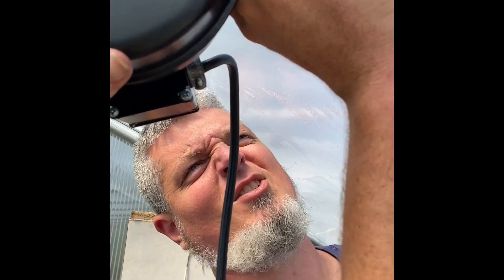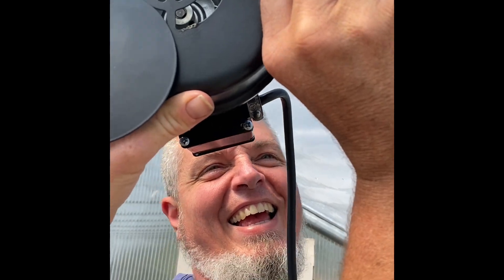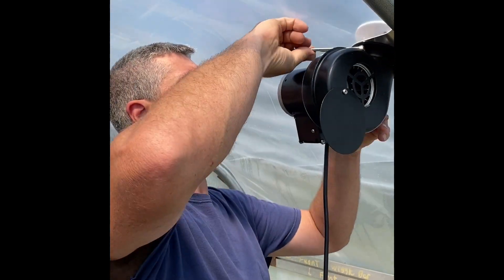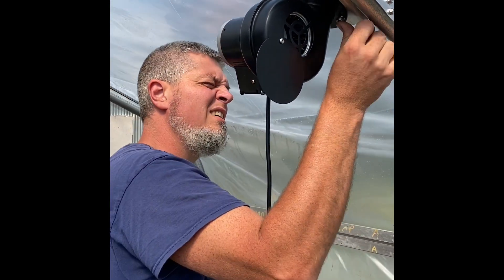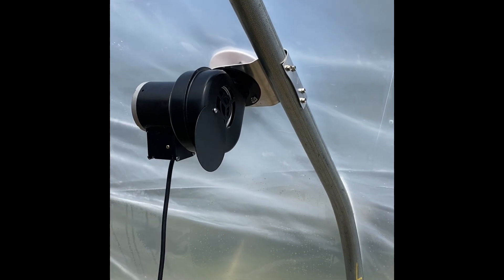Working with tiny nuts here — it's small. Five-sixteenths fits it. It was almost like an eight or nine millimeter fit it too.